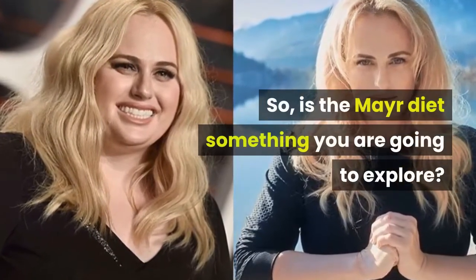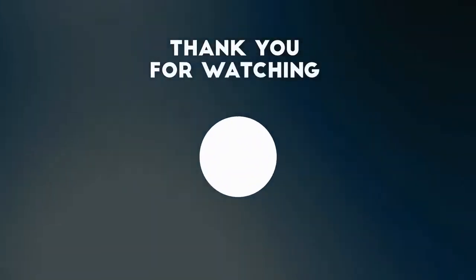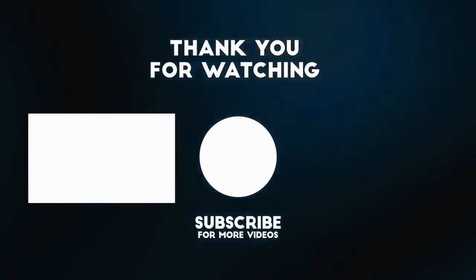So, is the Mayr diet something you're going to explore? Let us know in the comments below, and please check out these other great diet videos on the screen.